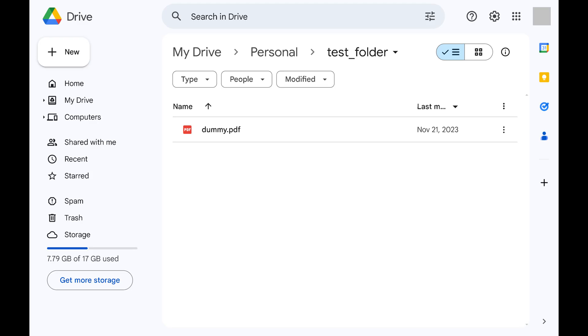Step 1. Open Google Drive in your web browser and then navigate to the folder you want to delete from Google Drive.